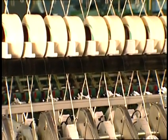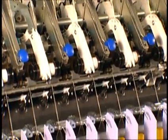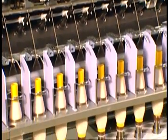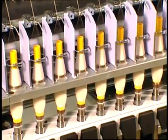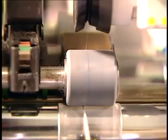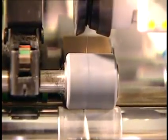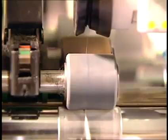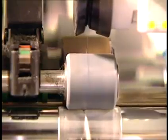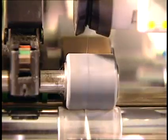Core-spun yarns are produced on ring spinning machines by adding a spandex yarn to the core of the cotton fibers. Airjet and open-end spinning machines can also produce core-spun elastic yarns for denim. The drafted cotton fibers twist around the spandex core to produce an elastic spun yarn. These yarns can now be made with slubs and multi-count as well, thus allowing for a slub denim with filling stretch properties.